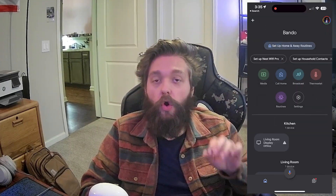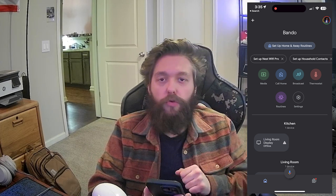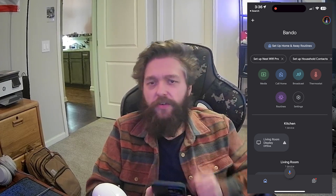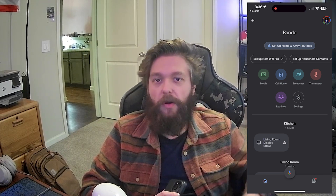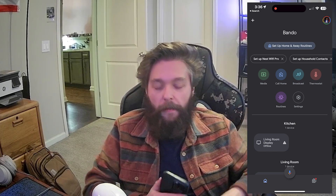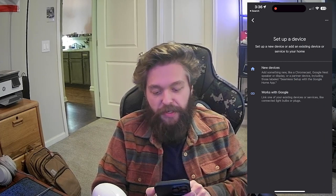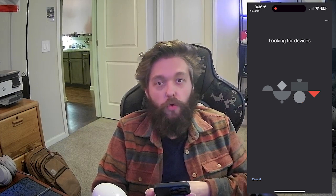I got the Google Home app downloaded, which is required to set up this device. You're going to see that I have a couple of old Google Home devices from my old smart home, but I've changed it all over now to Apple HomeKit. If you're interested in seeing a smart home video, please drop a comment down below. Let's go ahead and press the plus button right up top — that's going to give us the setup device option — and we're going to set up a new device.